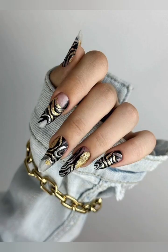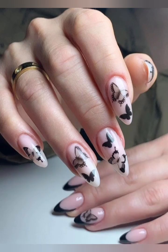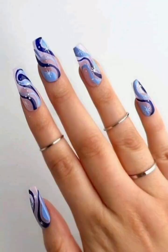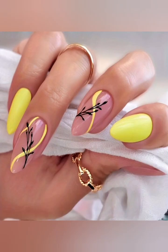I have shared different types, different styles, and different shapes of nails. If you want to complement your nail art for Christmas, you can copy these nails and enjoy your functions, parties, and events.